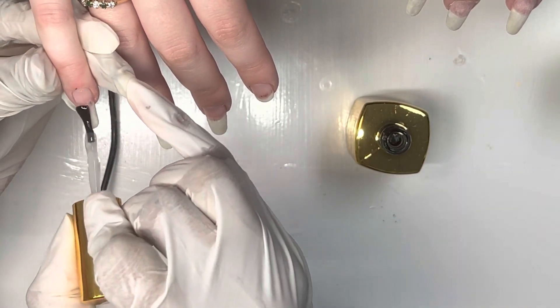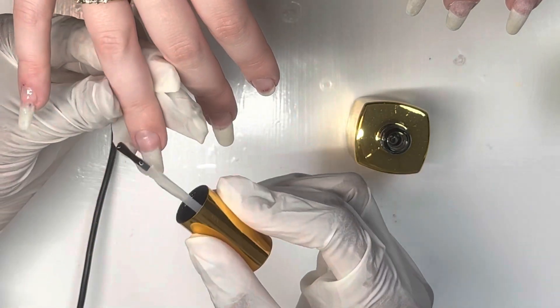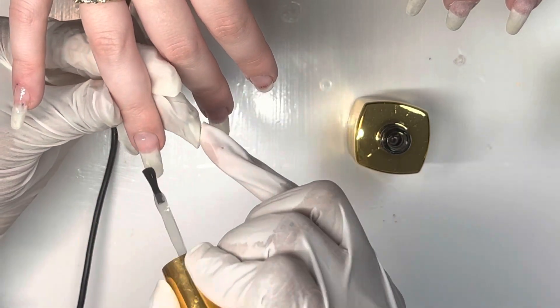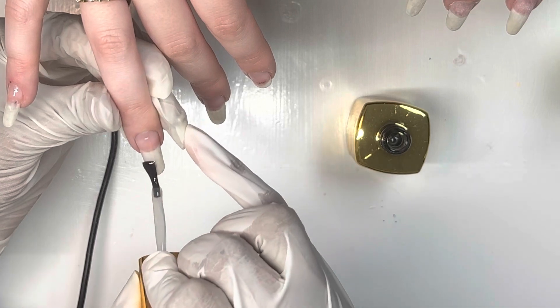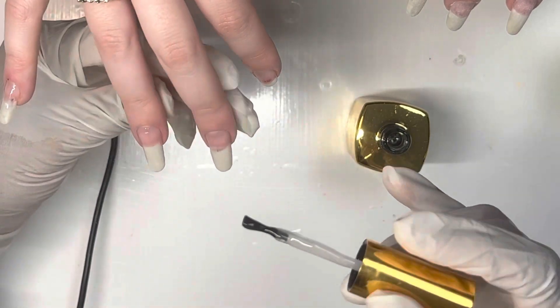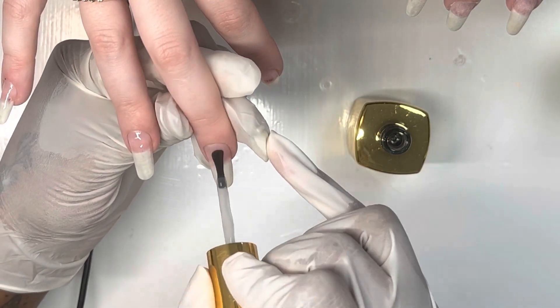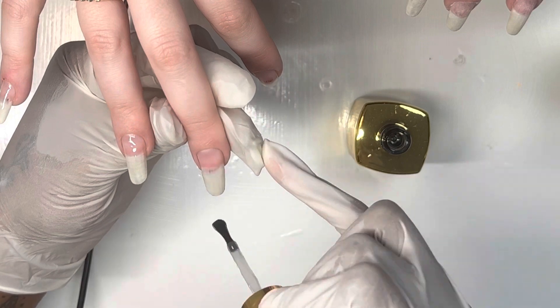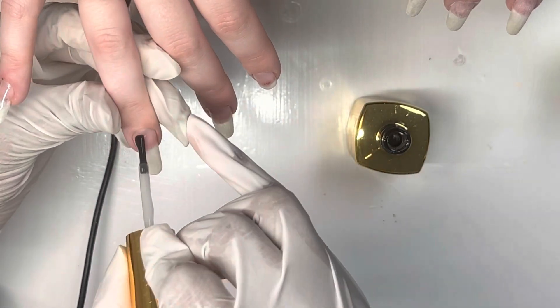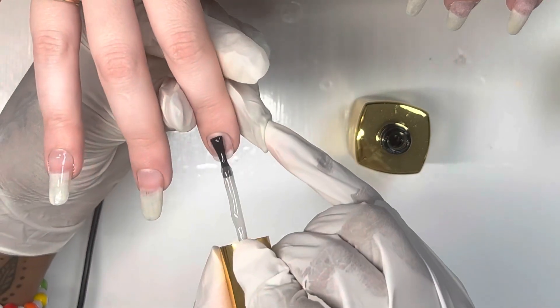Now I use a small layer of the extend gel to basically prep the natural nails. Before I was just using a regular gel base coat, but I find that using the extend gel as a base coat works a little better.